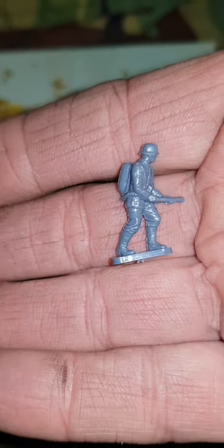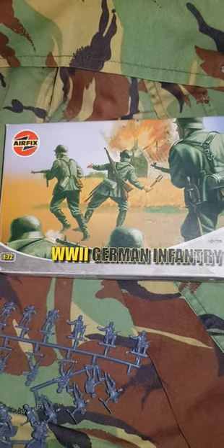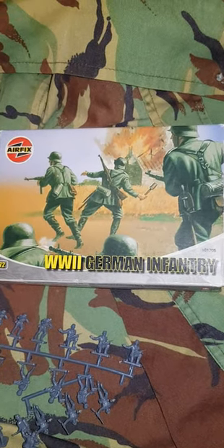He's the flamethrower man and he's come off — I never took him off but he obviously came off somewhere in the packaging. I've got a whole lot here but they're not to be played with, just really looked at. I've got an interest in Airfix models, so thanks for watching and I hope you enjoy this.